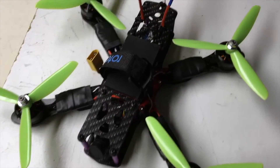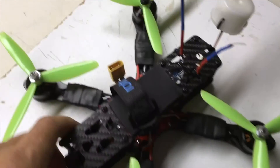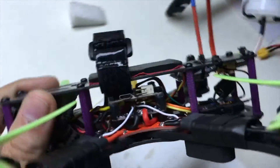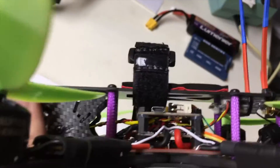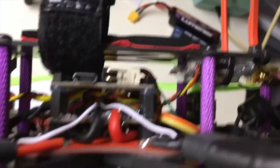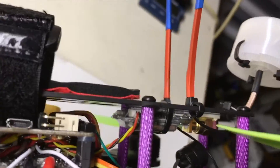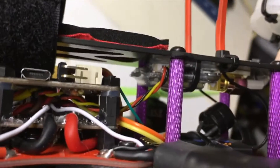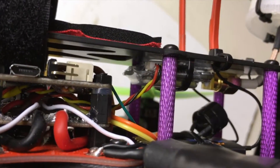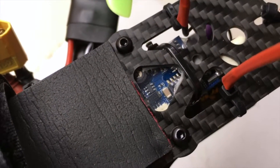Hey everyone, here's my finished Banggood Martian 2 build. Got the top plate on there now and all the components installed. Ended up zip tying my video transmitter up underneath the top, and I can still access my DIP switches there.